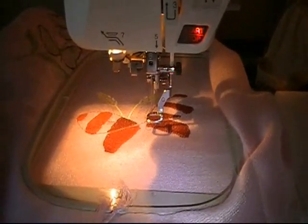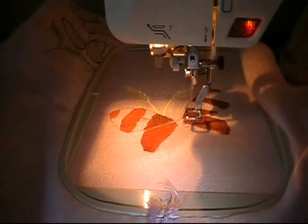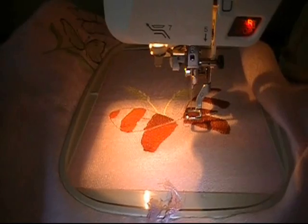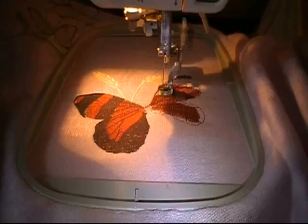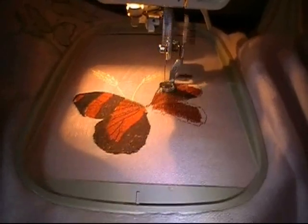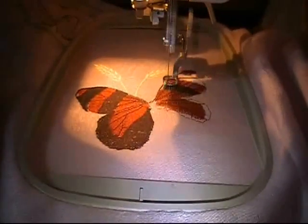Now you can see it — now you can see with all the red done. You can kind of see the colors of the butterfly coming to life. This is going to be like a monarch butterfly. As you can see, it is progressing.